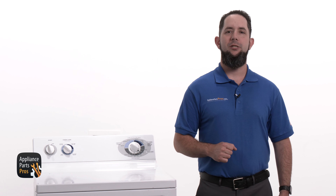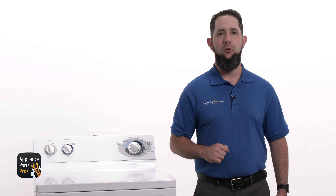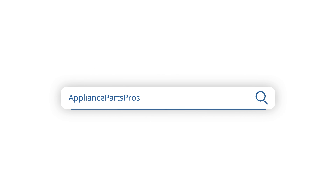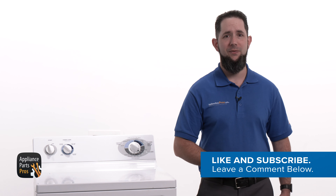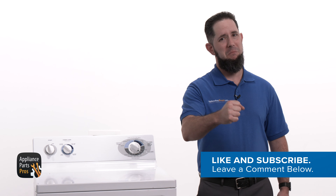If your temperature selector switch is good, you can check out our other troubleshooting guides to find out what might be causing your dryer to only produce low heat. We've got thousands of videos to help you diagnose your appliances and make repairs. If your temperature selector switch is bad, you can order a replacement at AppliancePartsPros.com so you can repair it yourself. Make sure to let us know how the repair went in the comments, and if you liked this video, let us know by hitting the like and subscribe buttons. Thanks for your support, and we'll see you next time.